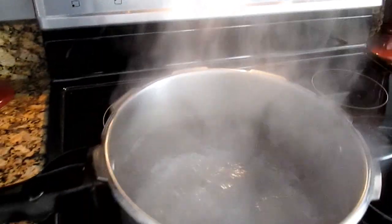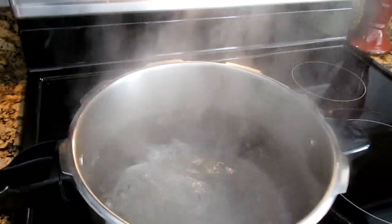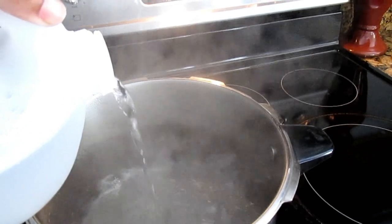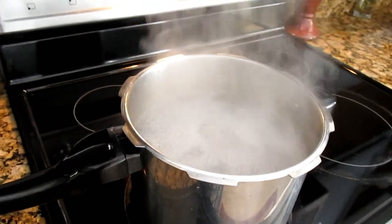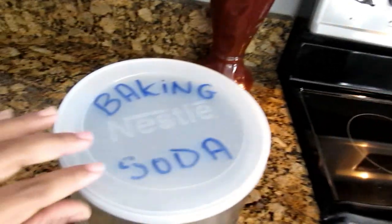Just a little bit of vinegar and about one to two tablespoons of your baking soda. Now be careful when you're adding in the baking soda. As you'll see, mine really started to fizz up. So add your baking soda in slowly.